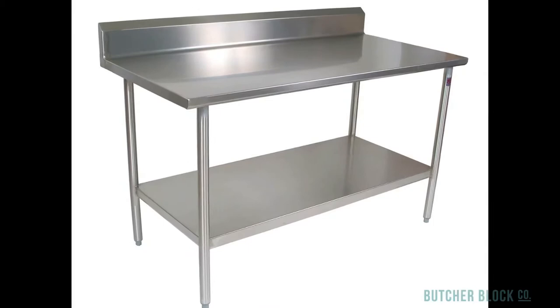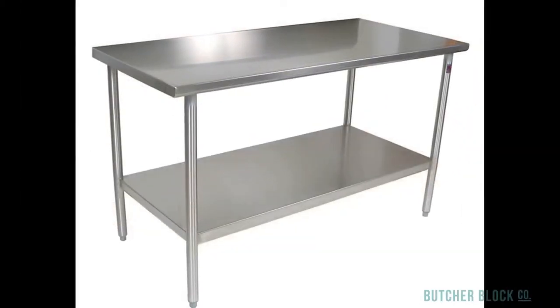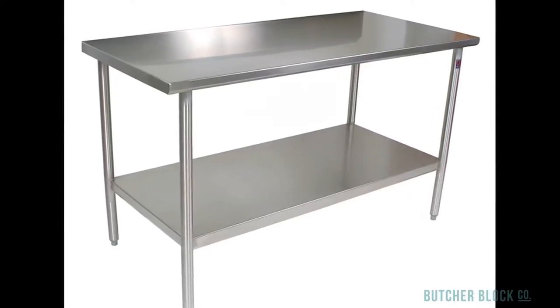Stainless steel top work tables of 14 and 16 gauge steel come with and without 5-inch risers, and they're available in bases of either galvanized or stainless steel.